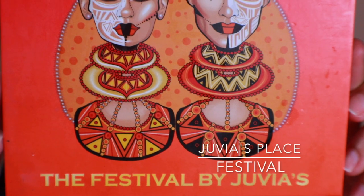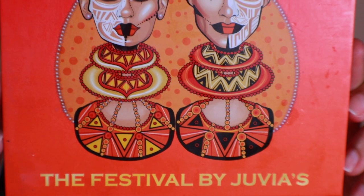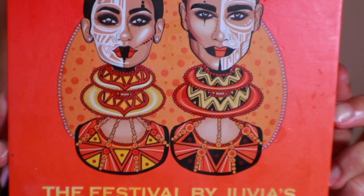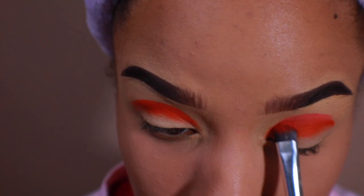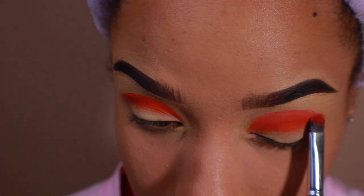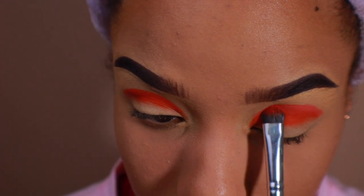Taking the Festival palette by Juvia's, I'm going to take the shade Manwoo — it's a pretty pinky peach shade. I'm going to place it above the orange I just placed. Did you know that Manwoo means masquerade? I just learned that the other day.